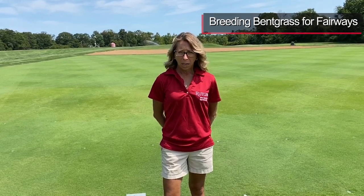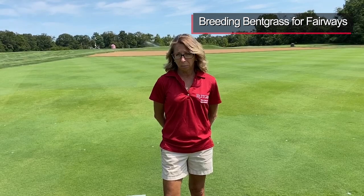Welcome, everyone. My name is Stacey Bonas. Welcome to our 2020 Virtual Field Day videos. This segment is going to be on our fairway Bankgrass fairway breeding project.